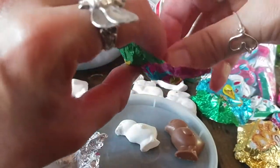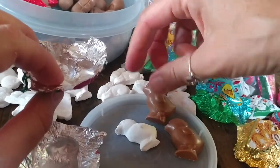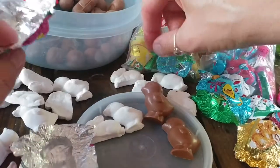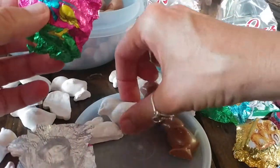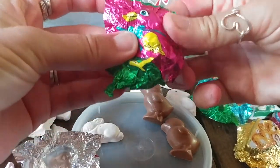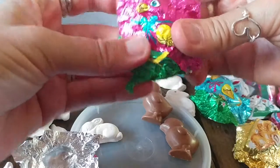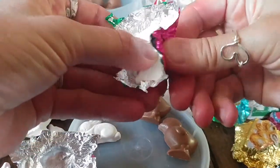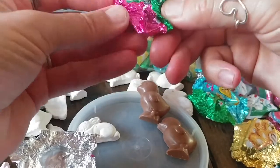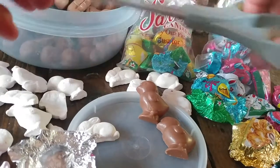I took the chocolate out and made a mold of the bunnies and little chicks, then I rewrap the clay piece in the foil so that I can glue the clay piece to the mural. I obviously cannot glue the chocolate to the mural — that would have been a lot easier.